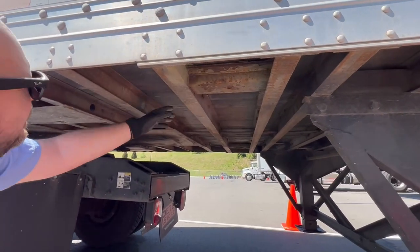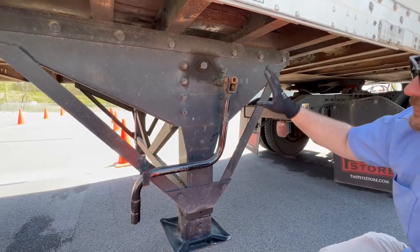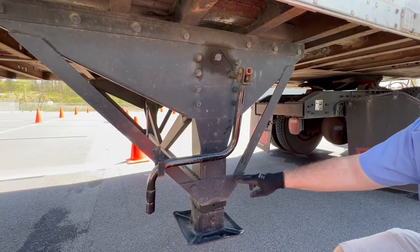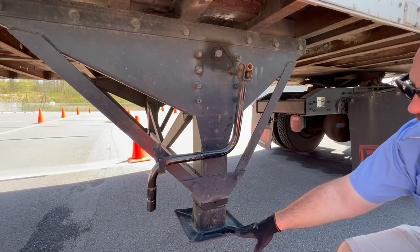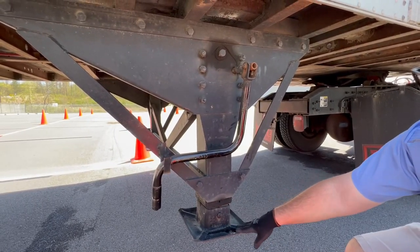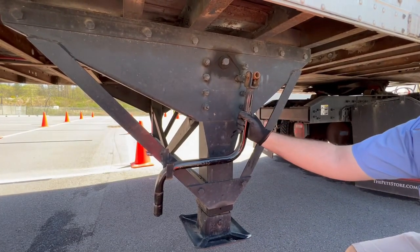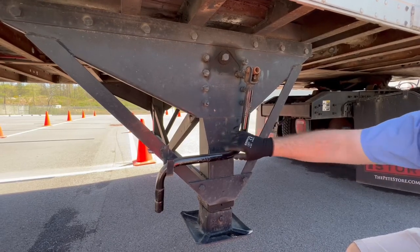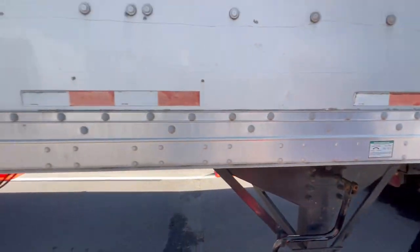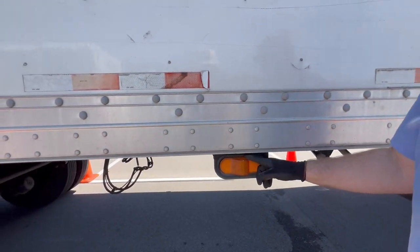Check your floor — it's wooden, make sure it's properly mounted, secured, with no holes. This is your landing gear and landing gear brackets — properly mounted, secured, not cracked, bent, or broken, not missing nuts and bolts. The foot of your landing gear is properly mounted, secured, not cracked, bent, or broken, not missing nuts and bolts, and currently in the stowaway position. Your landing gear crank handle is properly mounted, secured, not cracked, bent, or broken, and also in the stowaway position. This is your side trailer marker blinker light — properly mounted, secured, not cracked, bent, or broken, proper color amber.